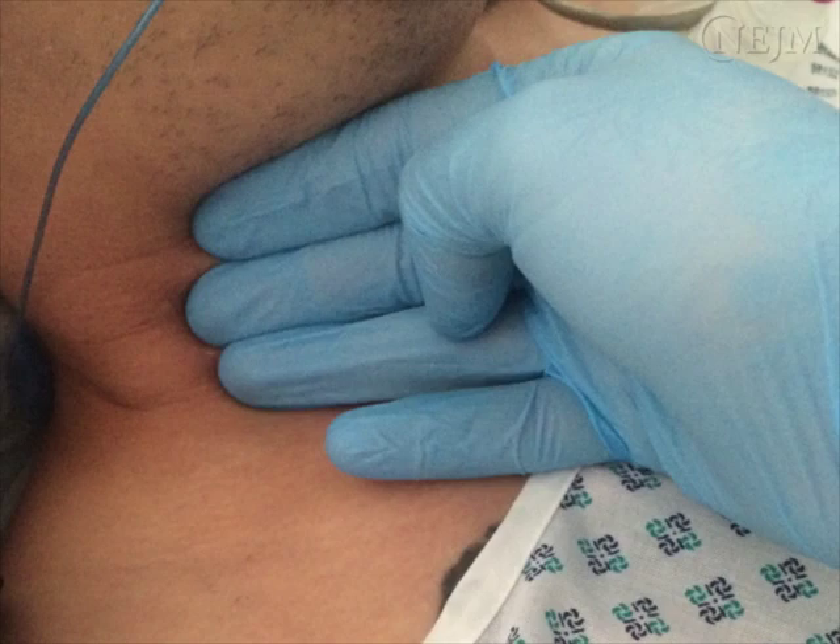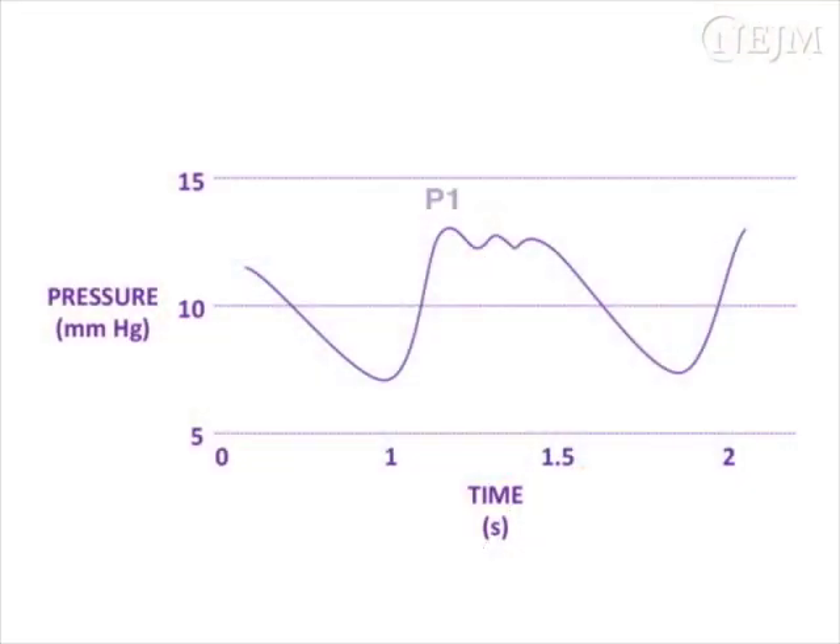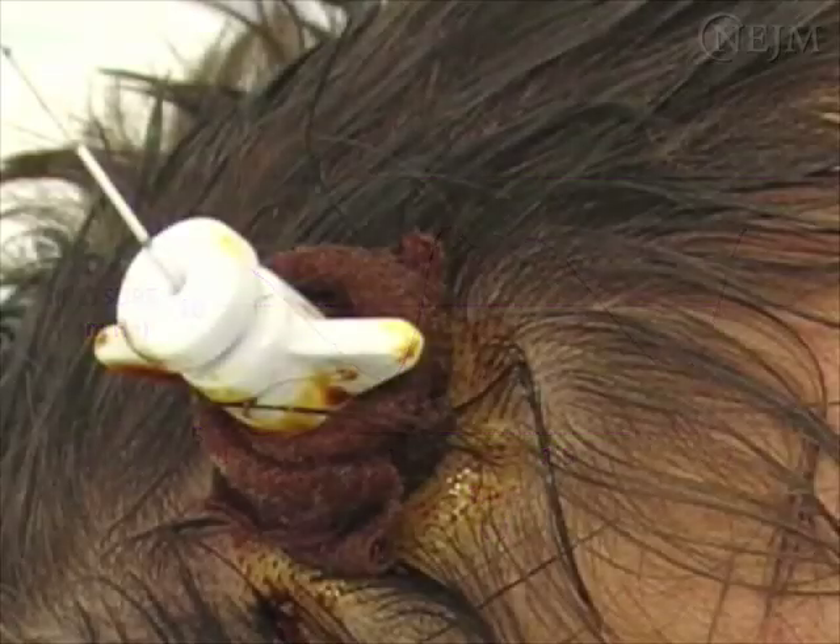An ICP waveform consists of several peaks — P1, P2, and P3 — that may be considered to be the combination of the arterial and other waveforms. In cases in which the ICP waveform is not present, check the ICP sensor and transducer. Technical malfunction or loss of calibration of the ICP sensor can lead to inaccurate readings. For cases in which the intracranial pressure is no longer consistent with clinical and radiologic findings, the ICP sensor may need to be replaced.